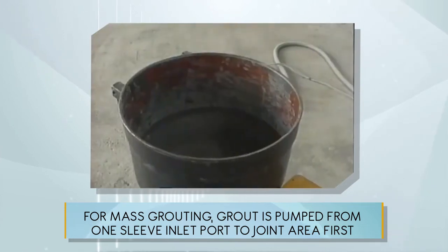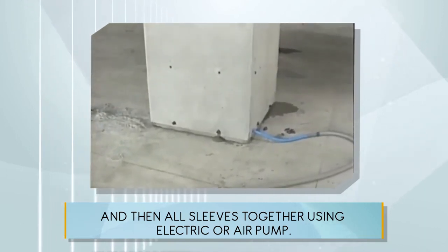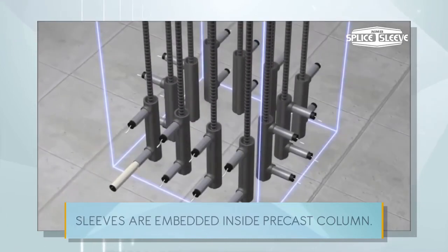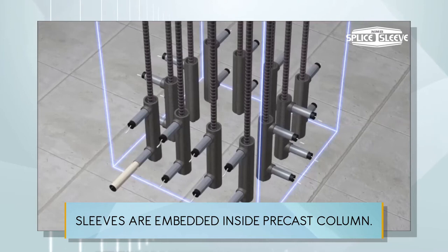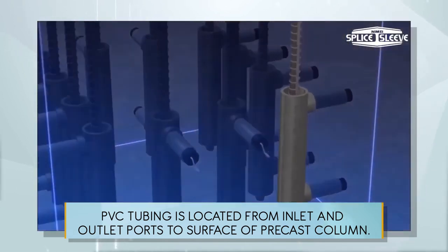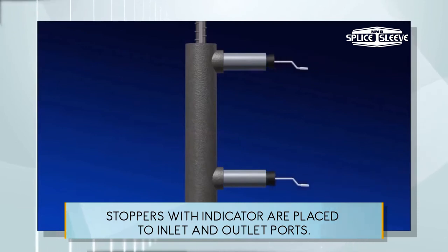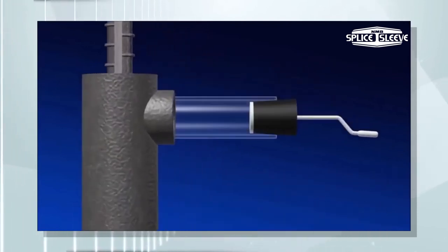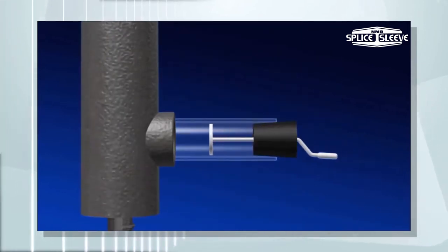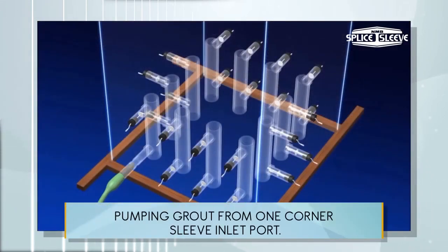For mask routing, grout is pumped from one sleeve inlet port to the joint area first, and then all sleeves together using an electric or air pump. This is the mechanism of mask routing: sleeves are embedded inside the precast column, and PVC tubing is located from the inlet and outlet ports to the surface of the precast column. Stoppers with indicators are placed at the inlet and outlet ports.